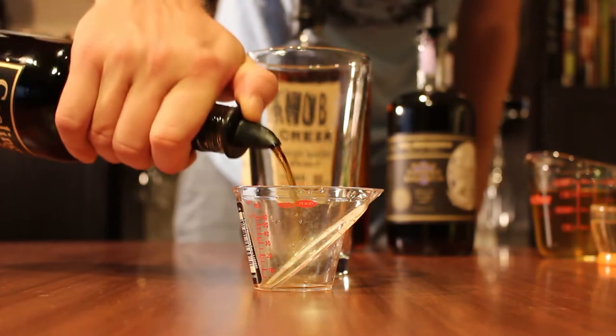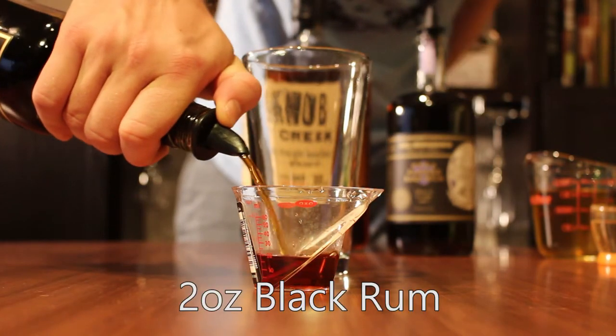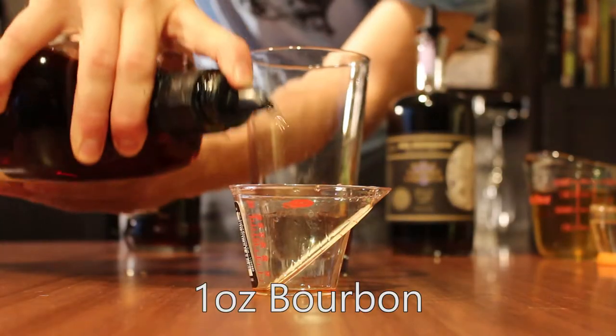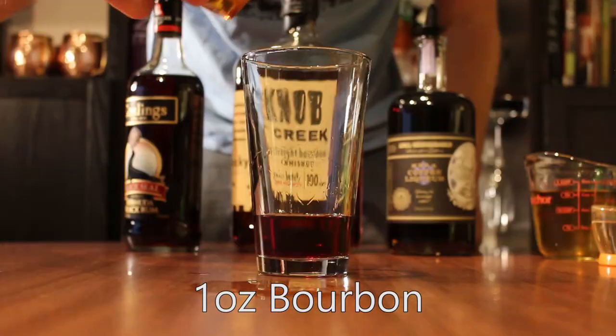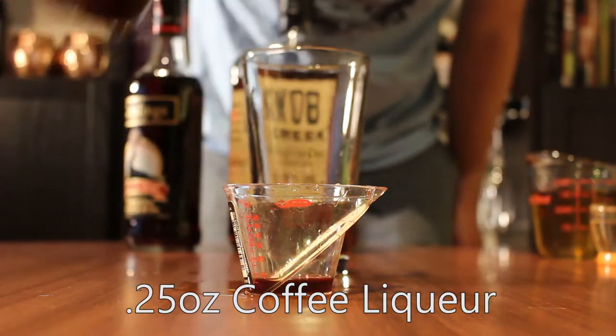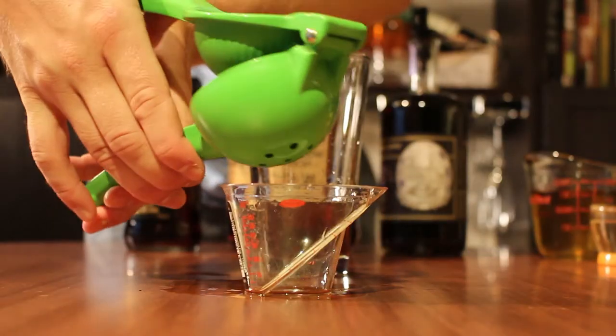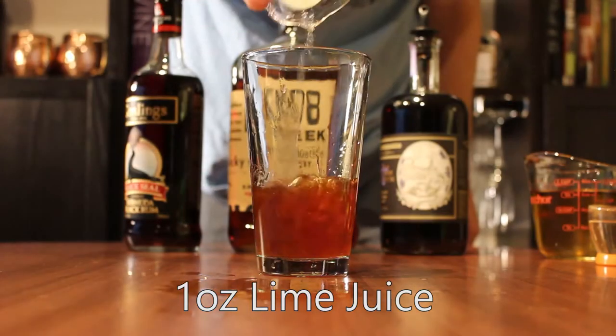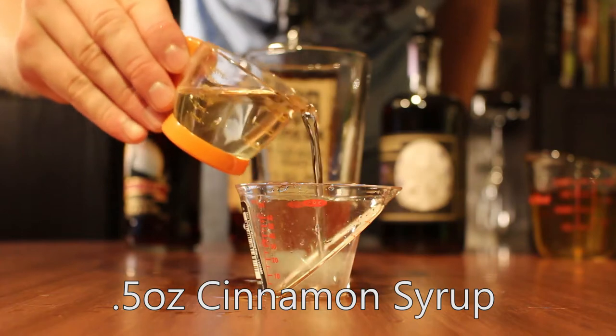We're going to start with two ounces of black rum — I'm using Gosling's Black Seal here — one ounce of bourbon, one quarter ounce of coffee liqueur, one ounce of freshly squeezed lime juice, and half an ounce of cinnamon syrup.